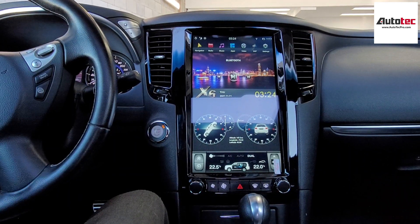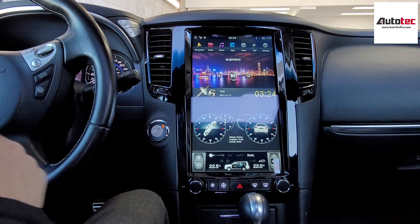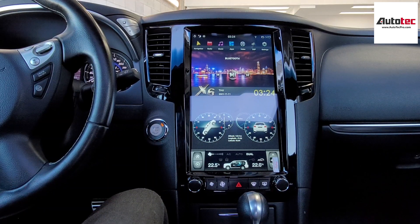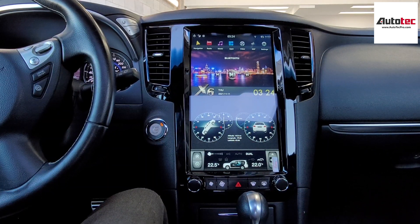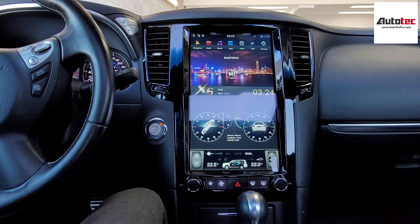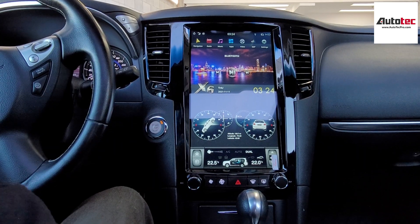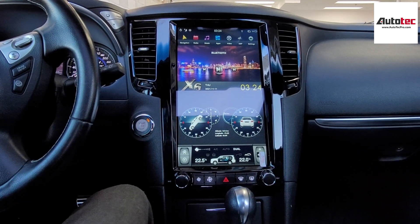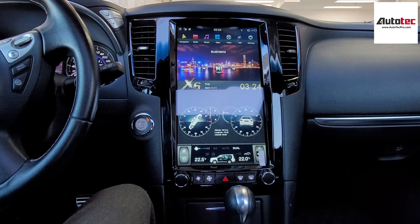In this video, I'm going to show you how to use the system and the features that come with it. Let's start from the hardware specifications. This system comes with the newest PX6 platform — it's much faster than the older version. It also comes with built-in navigation, wireless Apple CarPlay and Android Auto. Most importantly, this system supports all the original features, including temperature control, steering wheel control, the Bose sound system, and the 360-degree camera.